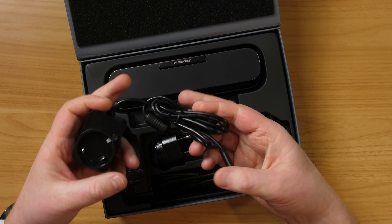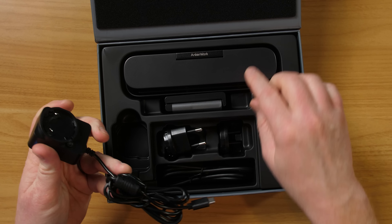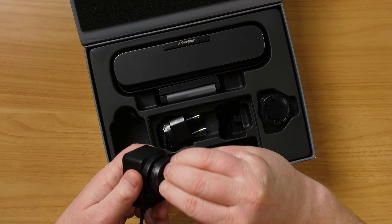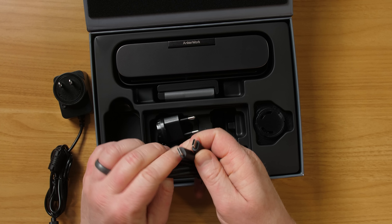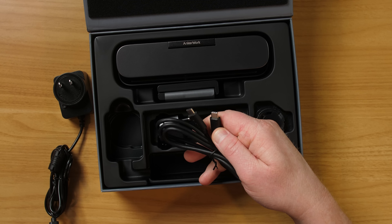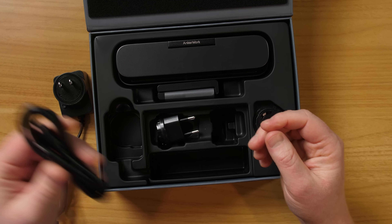In the box it comes with a USB-C power cable, which you'll use to power the video bar, and then you plug in the appropriate plug. It also comes with a USB-C to USB-C cable. If you don't have USB-C on your computer, you just need to find a USB-A to USB-C cable to get it to work.